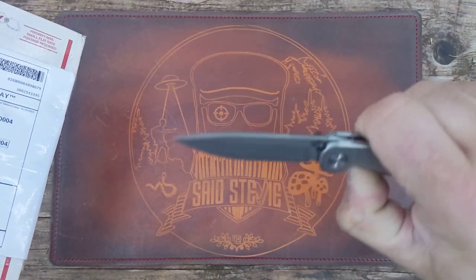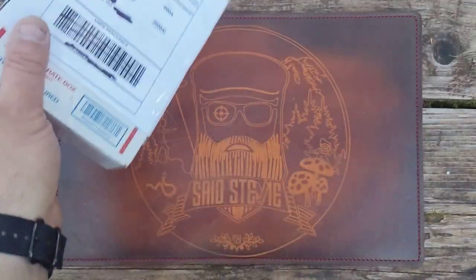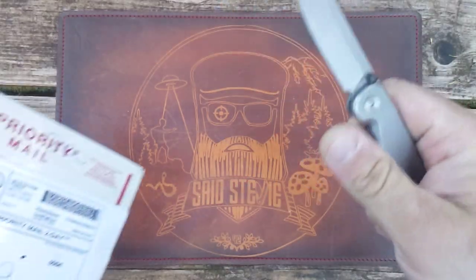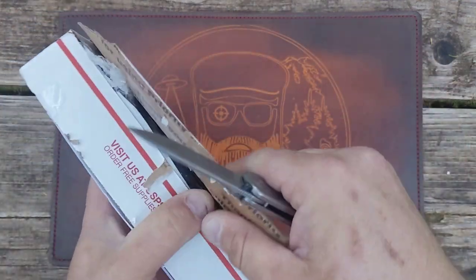Awesome thumb studs on this — actually Zerk on the thumb studs. This is way nicer than cue balls, by the way. Matty has one that's also better than cue balls.